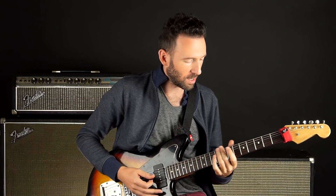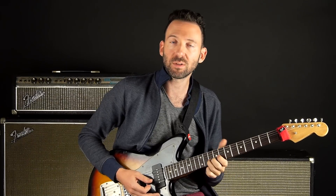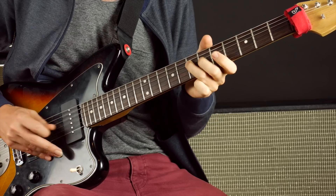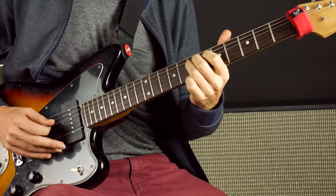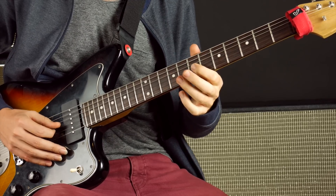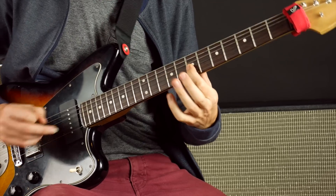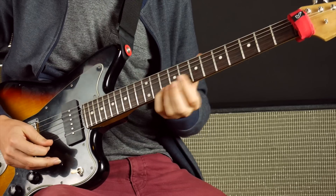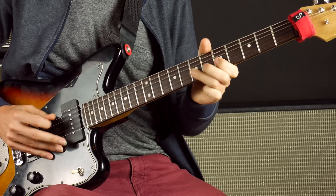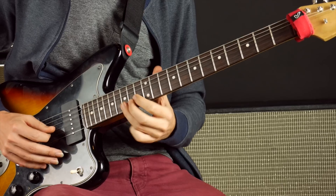The way that you get used to using all of them: whatever riff you learn in shape one, see if you can play it in either the House of Blues extension or shape four. So let's say you learned a lick — you want to find that starting note either in the same octave or a different octave. To find an octave from here, go over three strings and down two frets — there's that note. Then find it over in the other shape.